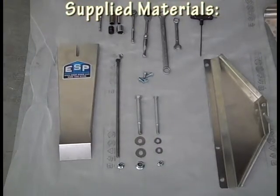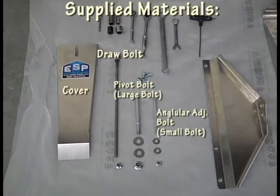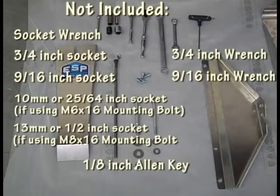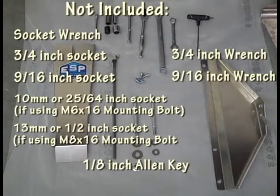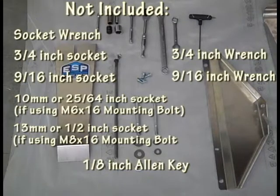Also included are the cover, the draw bolt, the pivot bolt washers and nut, and the angular adjustment bolt washers and nut. You will also need a three-quarter inch wrench, three-quarter inch socket, a nine-sixteenths wrench and socket, and an eighth inch allen key for the cover bolts.